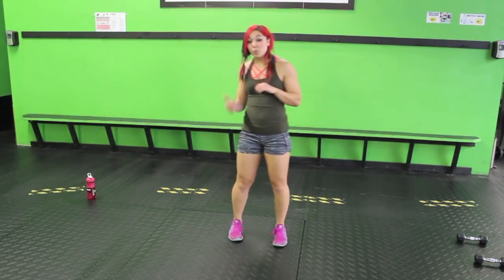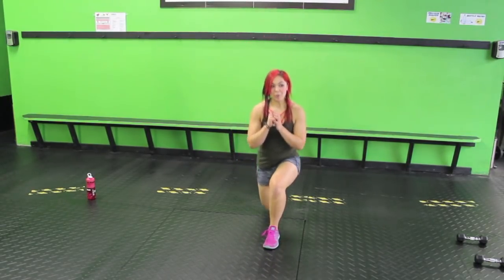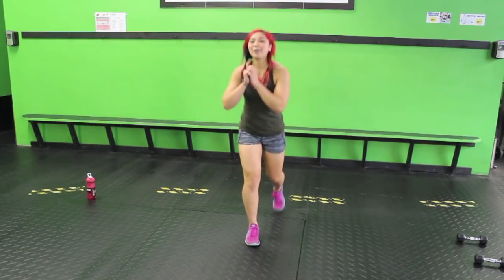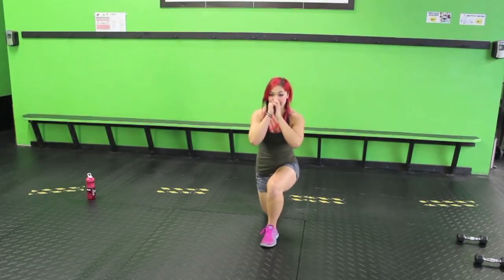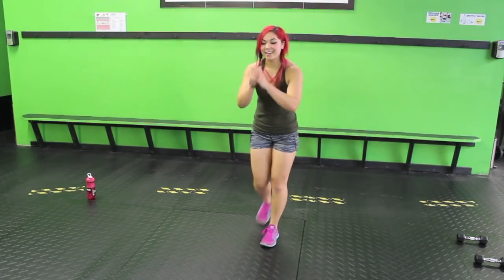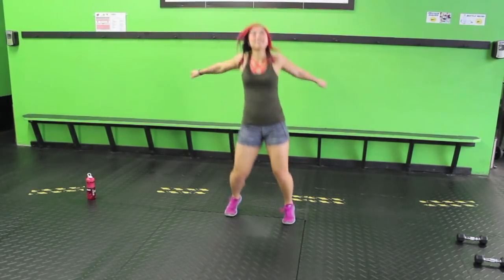Let's get some back lunges going, because we will be doing those today — we might be jumping them out because it's cardio. We love cardio. Sink it down, bring it up. Nice and controlled. Press to the heel of that front foot. Let's go two more, one on each side. All right, bounce it out, criss-cross those arms.